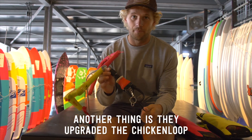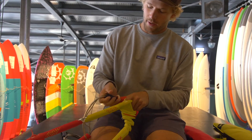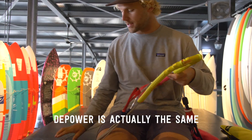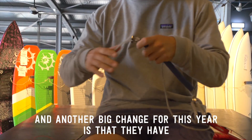They also upgraded the chicken loop. There is now a swivel — a manual swivel — so you can undo your lines manually while riding. The power is actually the same.